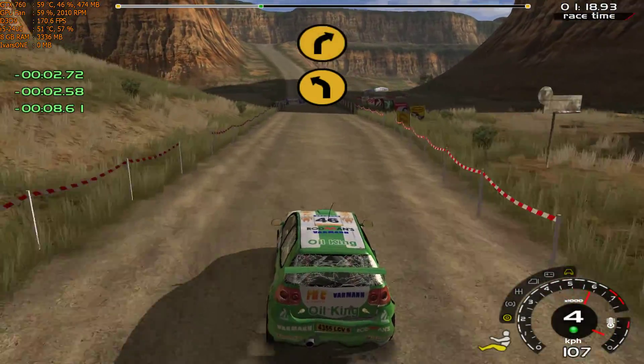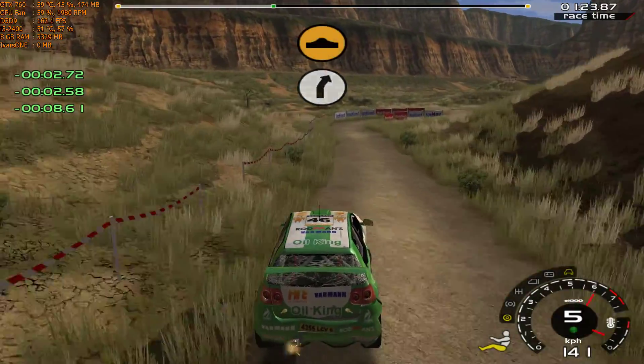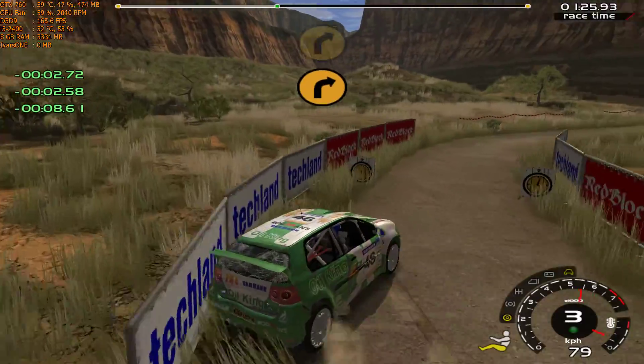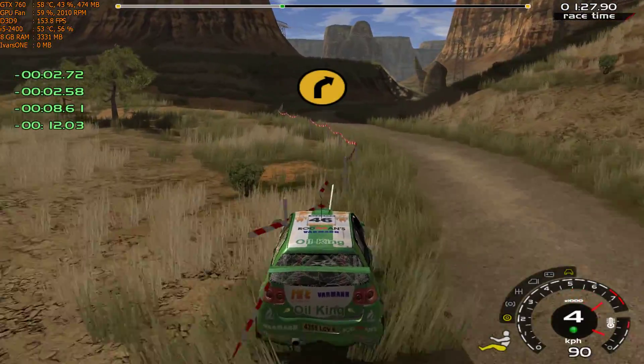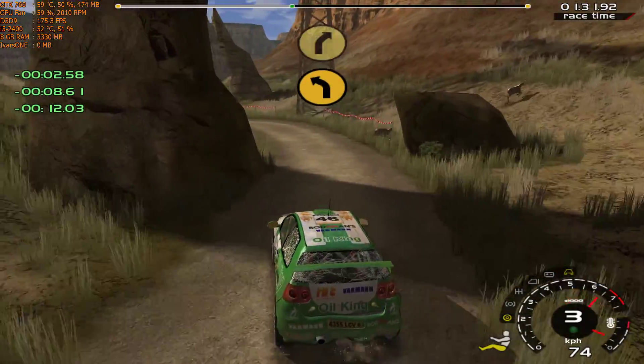70, 4 right into 4 left, narrows. Into 6 right, jump. 70, 3 right, don't cut. 4 right, cut. 100, 4 left, care, rocks inside. Into 5 right.